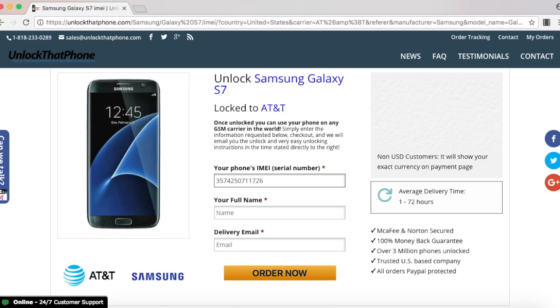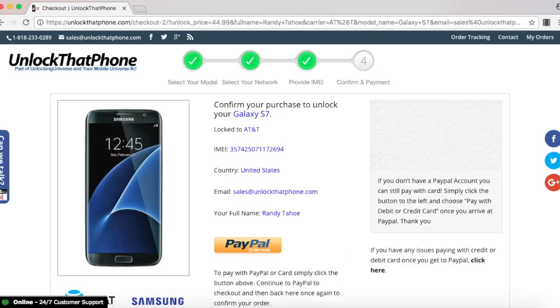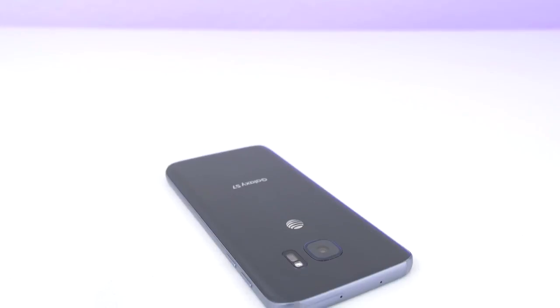Once everything is filled out, select order now and that will take you to the final screen where you have to check out. After checking out we will email you the unlock. The price and delivery time of your unlock varies by phone, but you are getting the cheapest price online with the fastest delivery times.